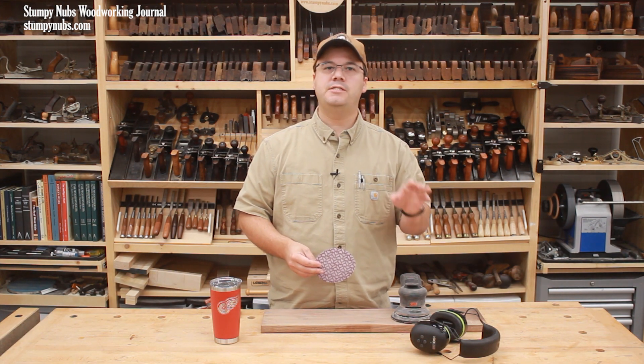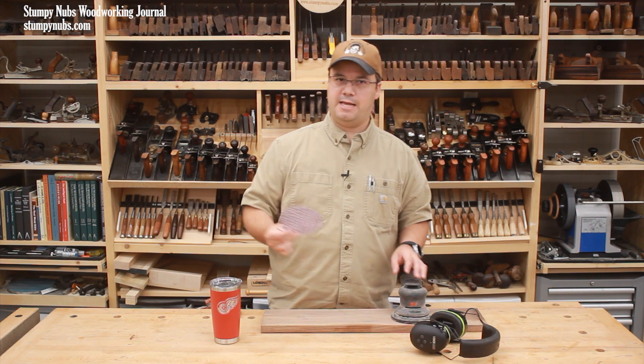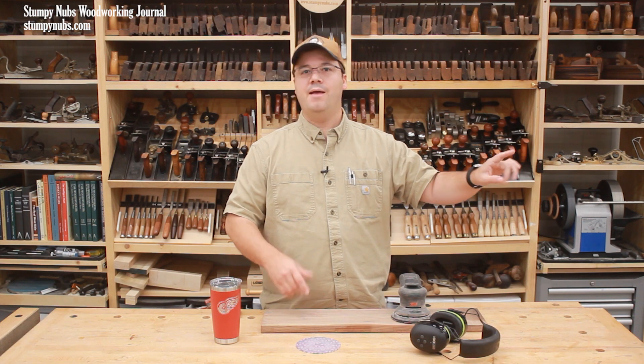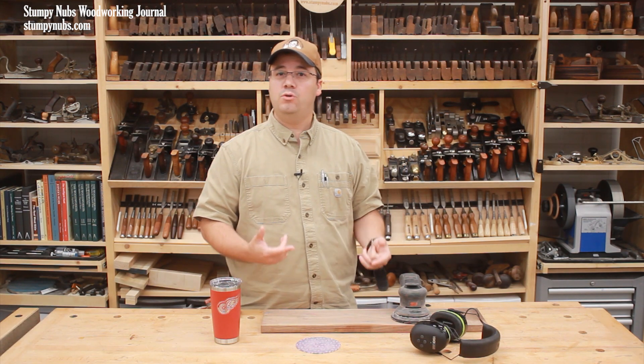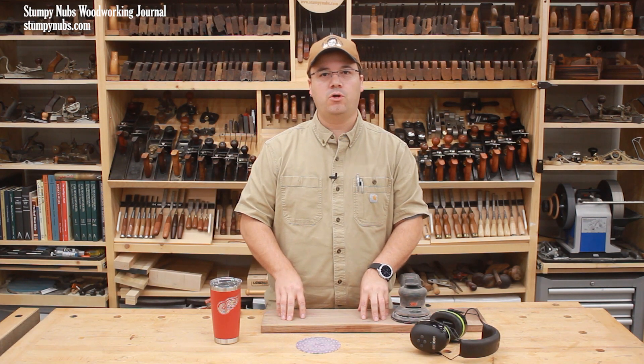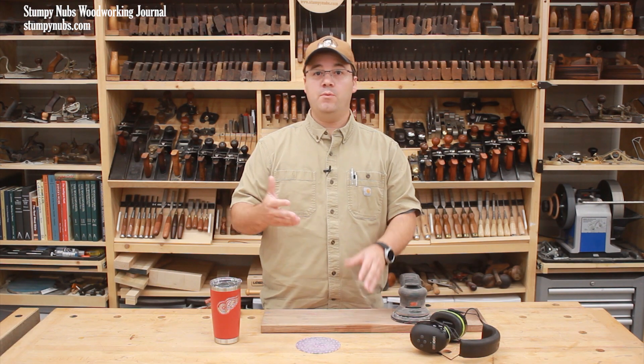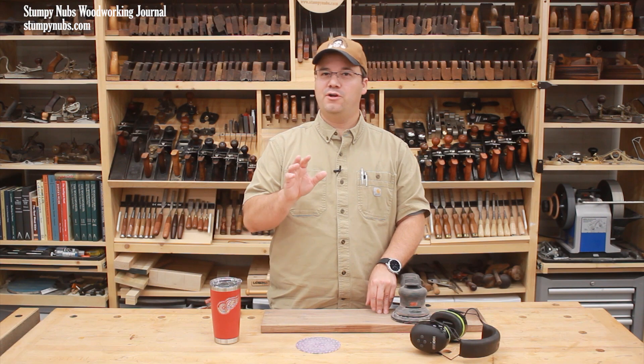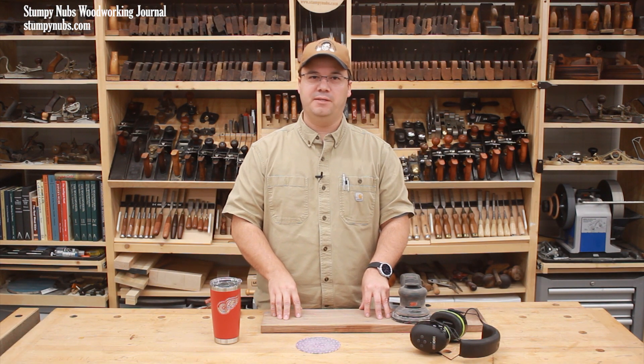Today I'm going to tell you the real history of sanding — a practice that stretches back to the beginning of recorded history and which has been an important technique utilized by the finest woodworkers in history, whether it be with actual sand, fish skins, or horsetails. I know you're going to find this video far more fascinating than you ever thought a sanding video could be.